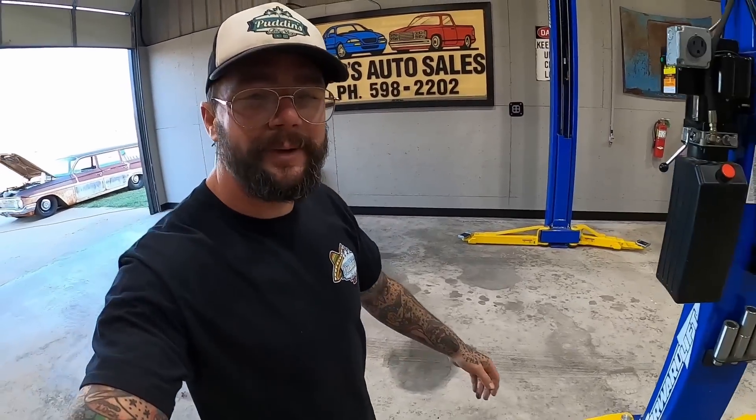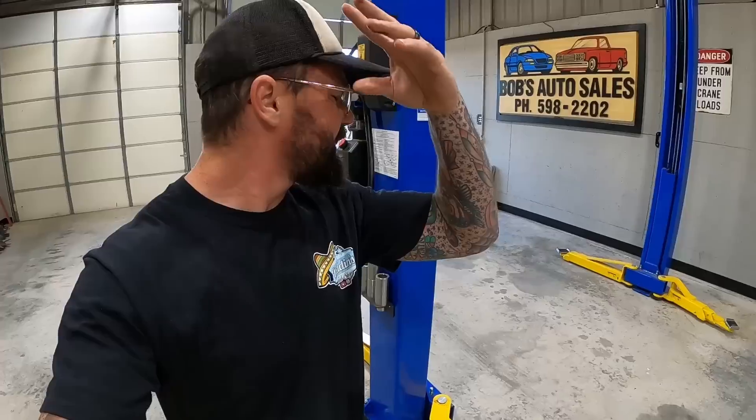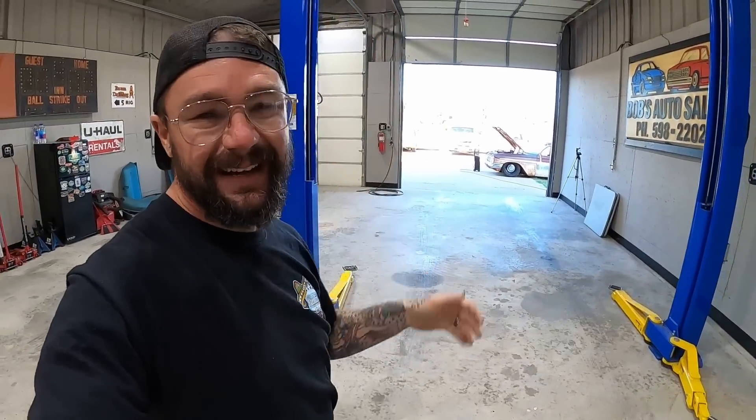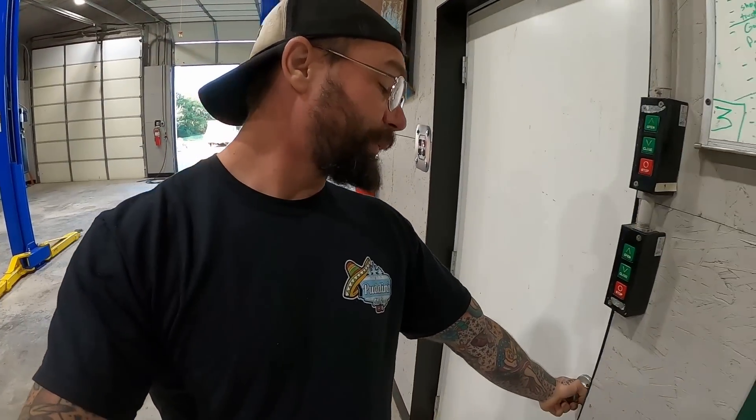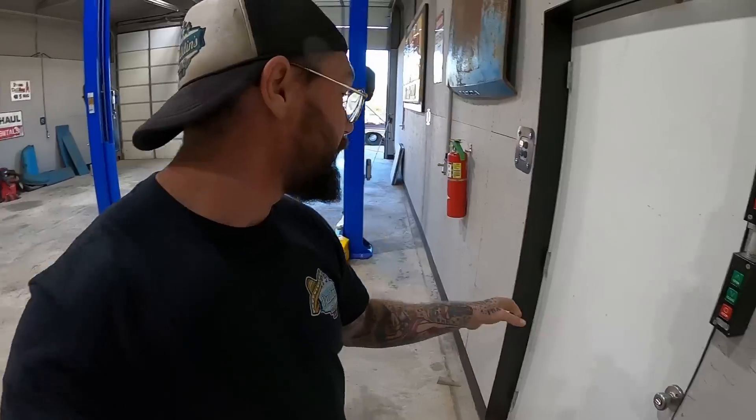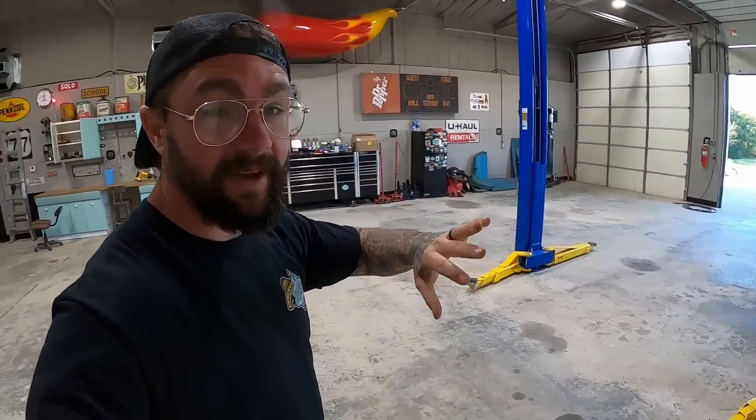Man oh man, here we go again guys. This week we are back with some wagon action. It's a little noisy out there so we're gonna close this door, then go work outside where it's noisy — that way we keep the noise out of the inside, which I know just made sense.